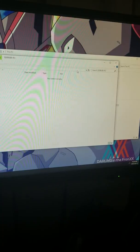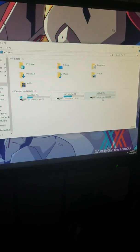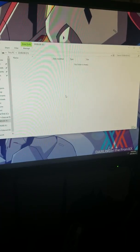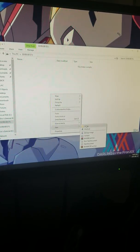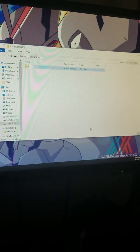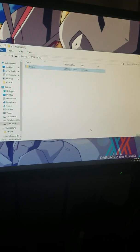Use your USB — mine's formatted to FAT32 right there. Open that. Create a folder inside your USB called RetroPie, just like that.